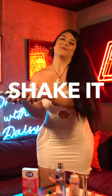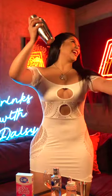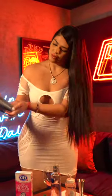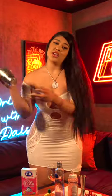And then you just shake it. So you just shake until it becomes frosty, like this. A little bit more. Shake the room.